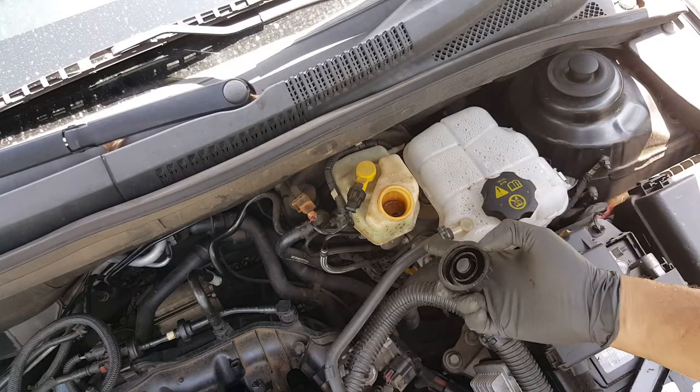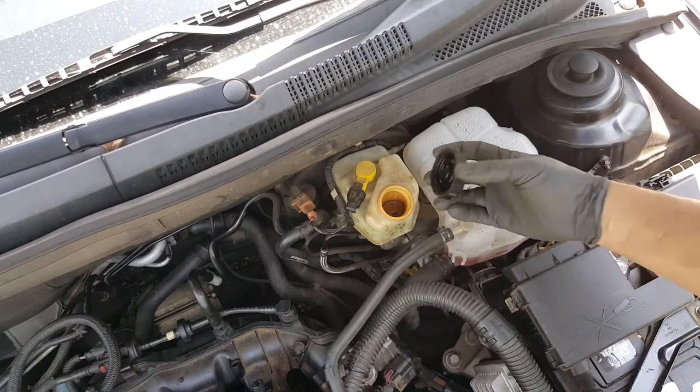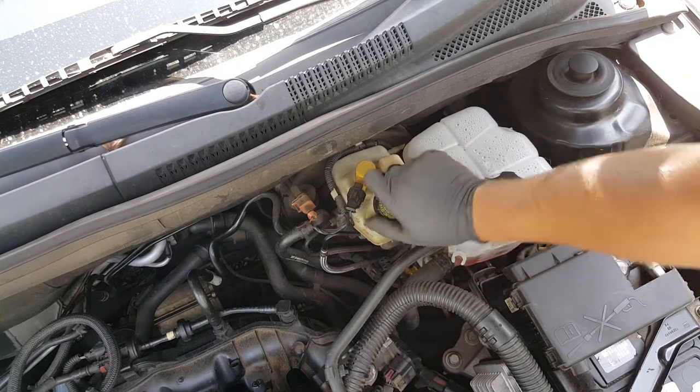And also when you're done, you want to check your brake fluid. If you can see through the reservoir, check and make sure that your fluid level is good, and just fill it as needed.